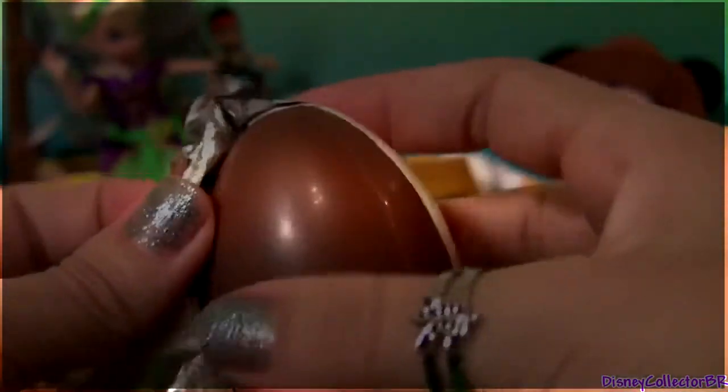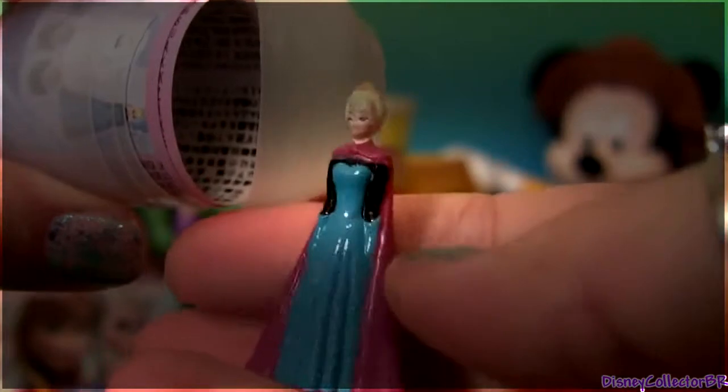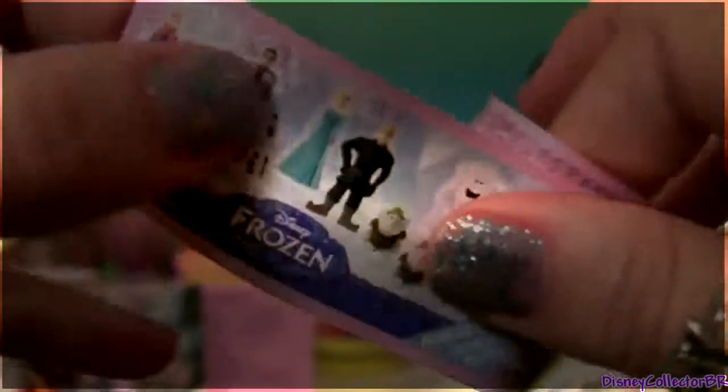Let's open this one first. We got milk chocolate, and let's see what the toy surprise is. We got Elsa. This is a very tiny mini figure. What else we got? A fire.